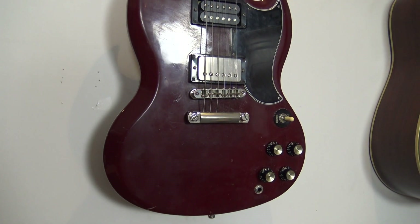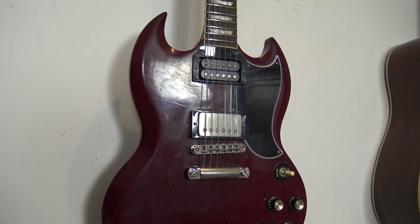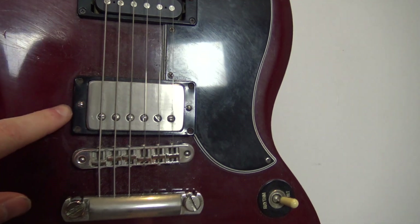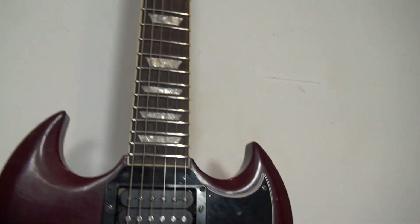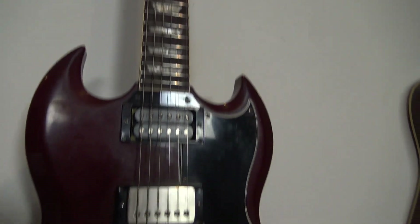By the way guys, as a lot of times, we are using this Gibson 61 Reissue SG. It has a Bare Knuckle Riffraff in the bridge and a Marzio EG Custom in the neck. We've also got some stainless frets on there and some other upgrades.